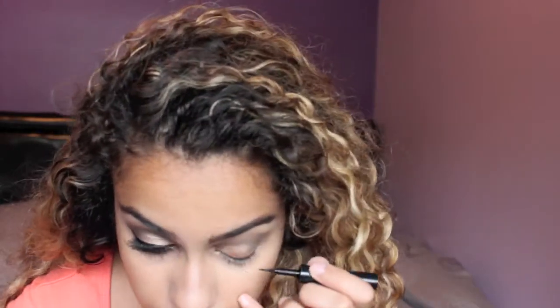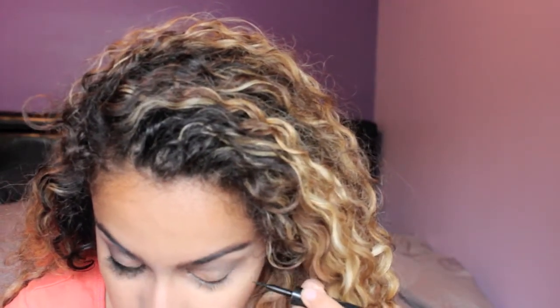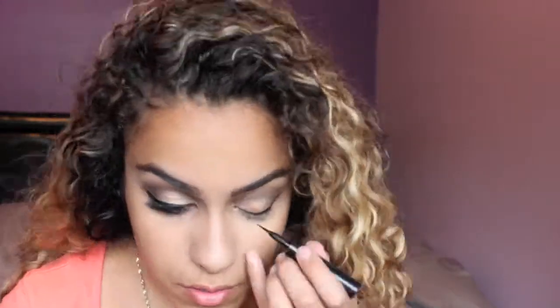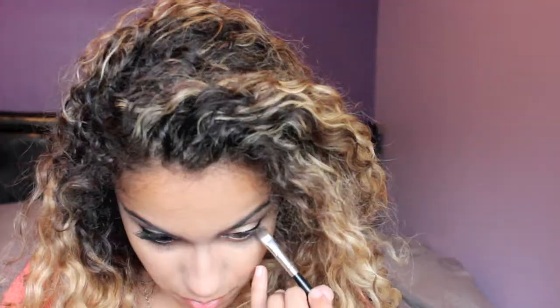Next I'm just going to be using a black liquid liner. This one is by Maybelline. Next I'm going back to my BH Neutral palette — I'm picking up the same brown and I'm going to dip it in the black because I don't want it too light or too dark. I'm just going to line the outer part of my lower lash line.